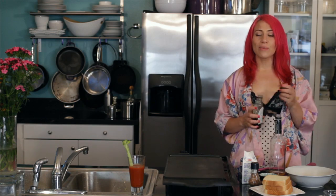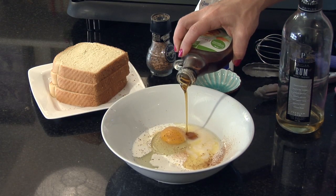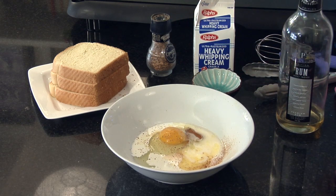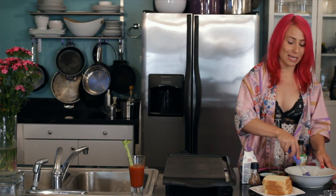Then you just want to add a little bit of sweetener — honey, brown sugar, regular sugar, or agave. Today I'm using a little bit of maple syrup because that's what I'm going to be putting on my French toast anyway, so let's just keep it easy.